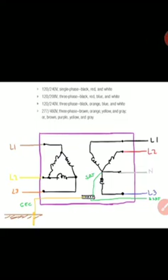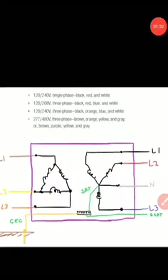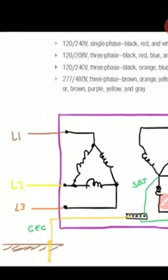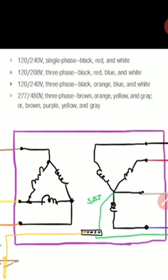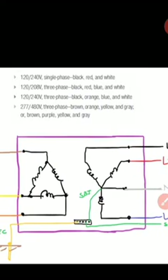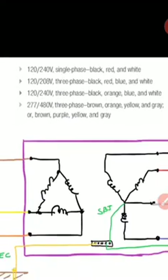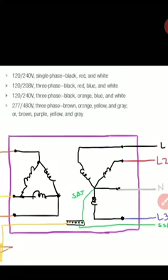Looking at the transformer single line diagram I made, we can see that the primary is Delta and the secondary is Y. Line one, line two, line three have color coding — the primary is color coded for a 277/480V system as brown, orange, yellow. For the secondary, the ungrounded conductors are black, red, and blue, which tells us it's a 120/208V three-phase system.